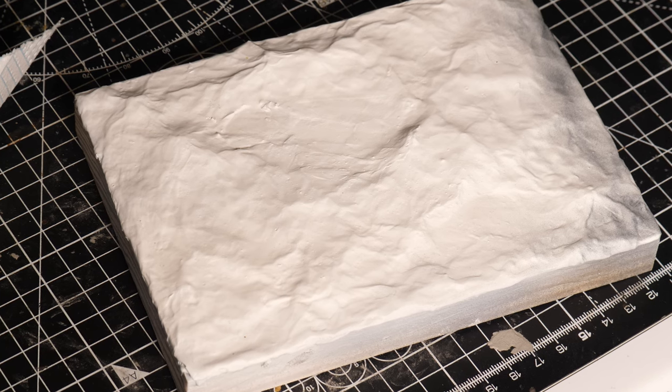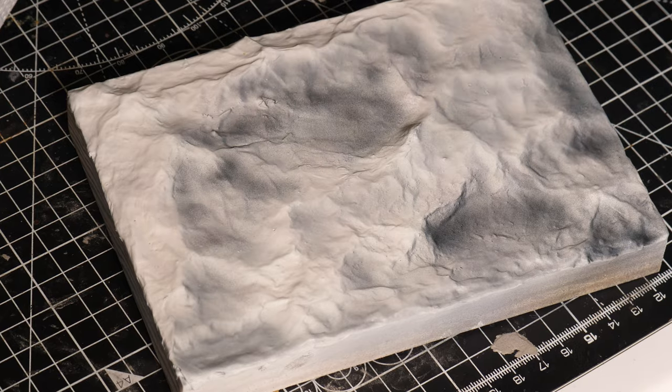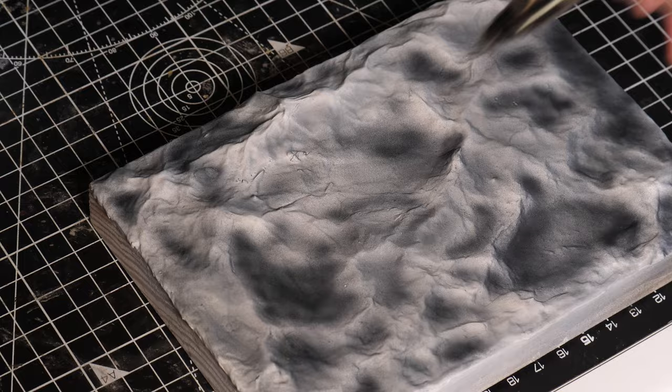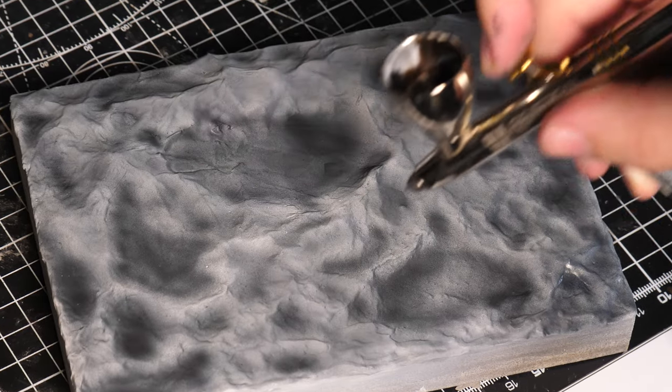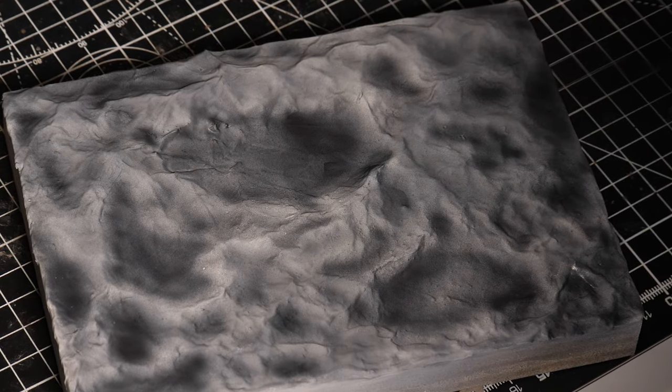Once the Mod Podge had dried, I then sprayed it white, and that leads us to painting the ocean. To start, we are going to use the diluted dark blue and aim for the deepest parts of the waves, making them the darkest, while also keeping the peaks of the waves the lightest colour. But don't worry — if you get anything wrong, you can always spray more dark blue on later.